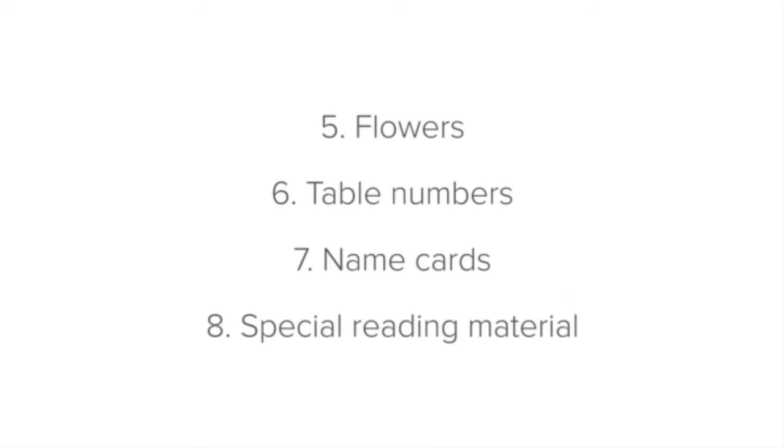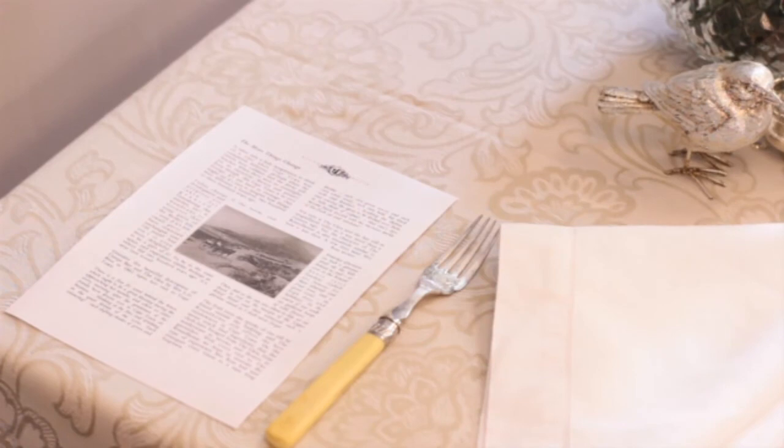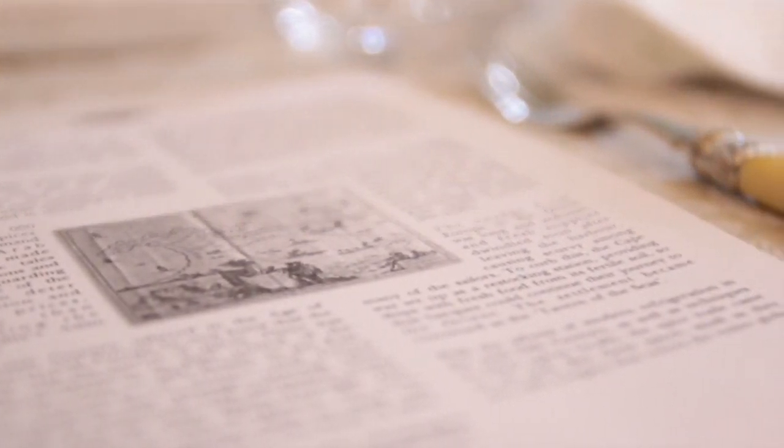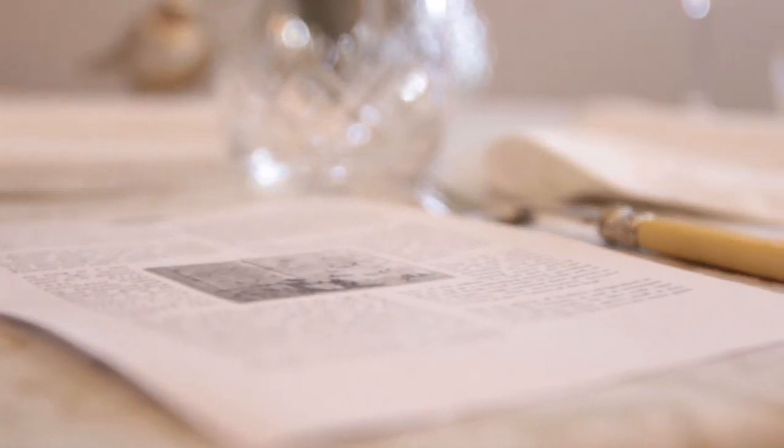Finally, special reading material. Your establishment may have some special reading material, such as additional information about the restaurant or the area. If so, ensure that you know where to place the material and, as always, make sure that the material is clean, neat and placed uniformly.